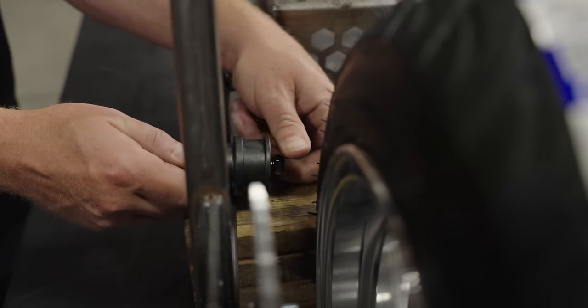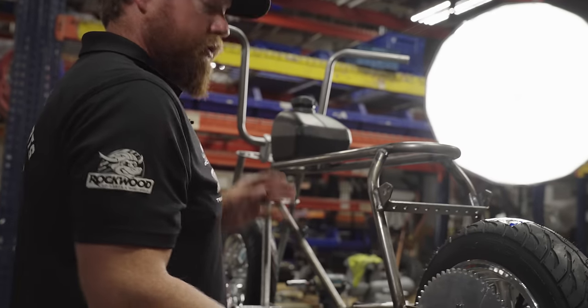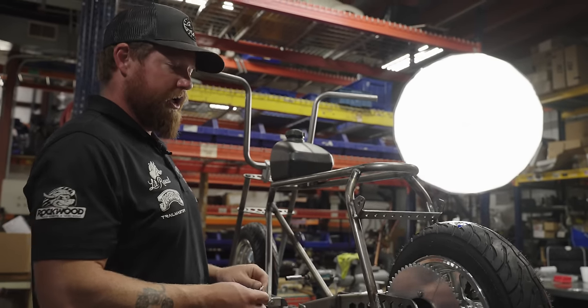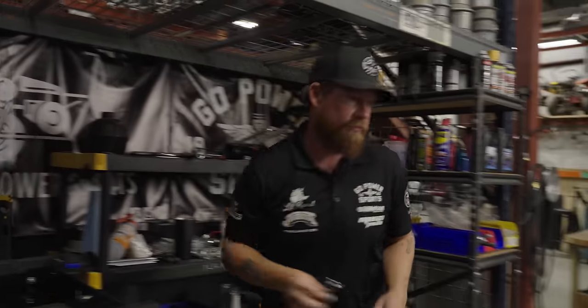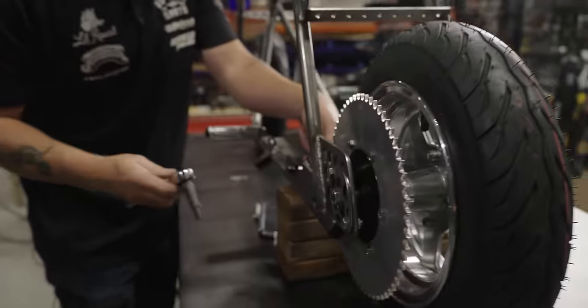Depending on how you shim your wheel and whether you're lining up to a torque converter or a clutch, that's why we added these washers — to space that roller in and out and line it up perfectly with your sprocket. It's a 13mm wrench for the nut and 10mm socket.